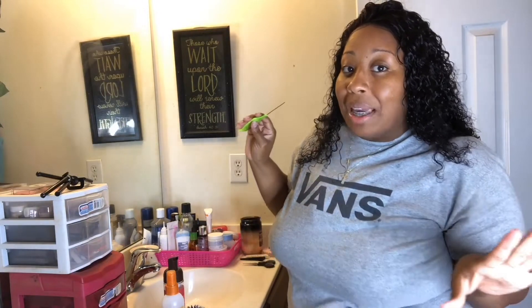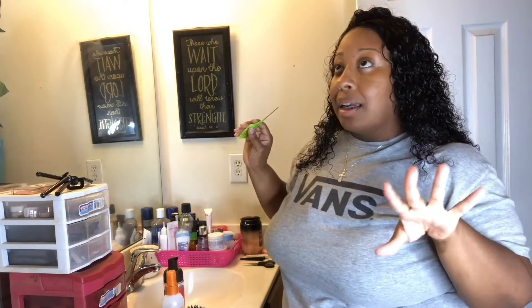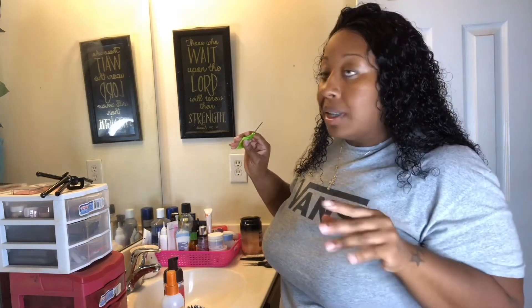I don't think I'm going to do baby hairs because I'm not really able to do baby hairs with these lace front wigs. Look at this — it's pretty and all, but I'm not feeling it. I'm just curious how this hair is going to look when I go out in the sun and it gets some heat. I don't want to come out looking like a puff ball or a fur ball.